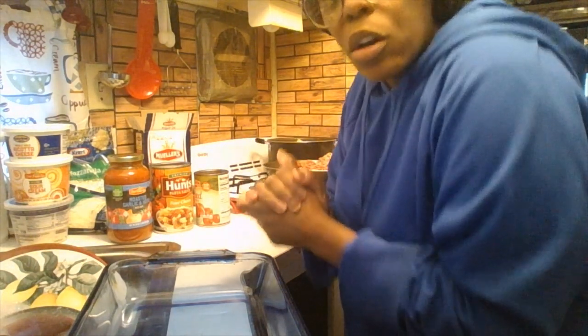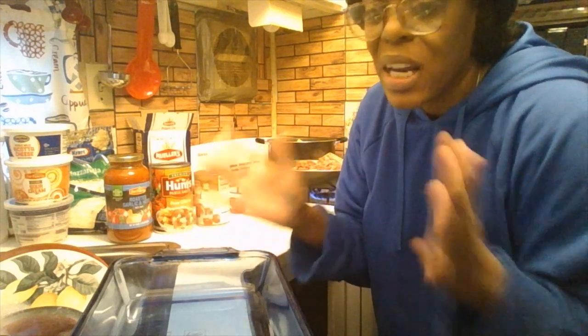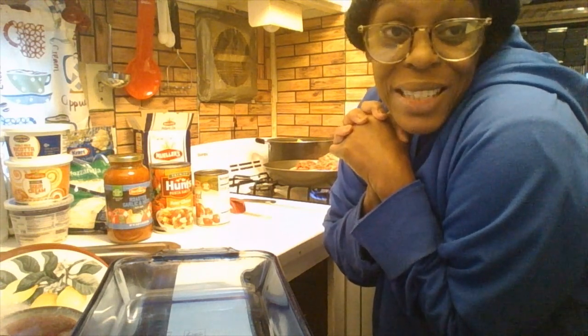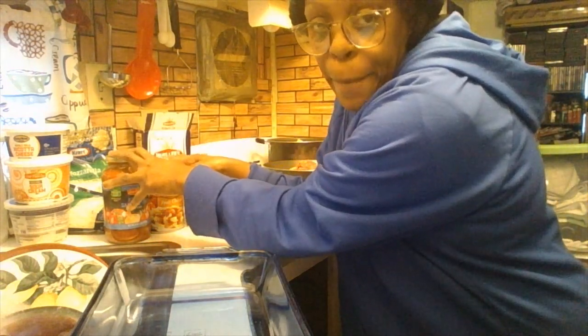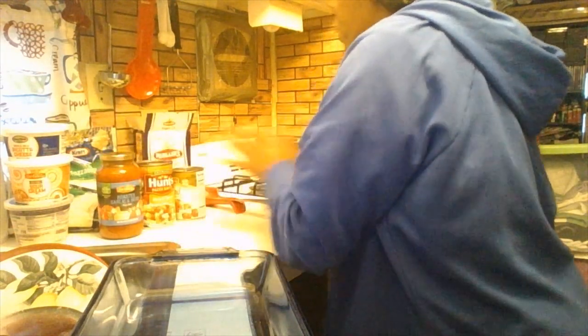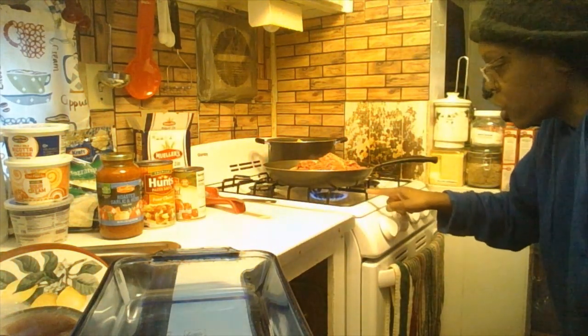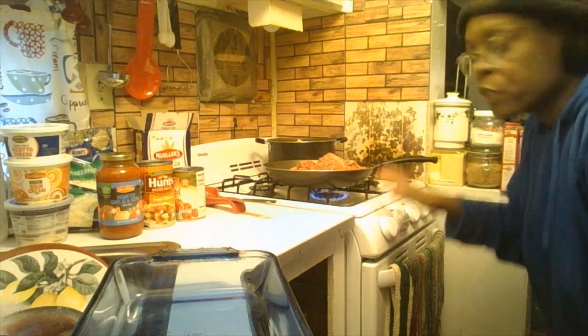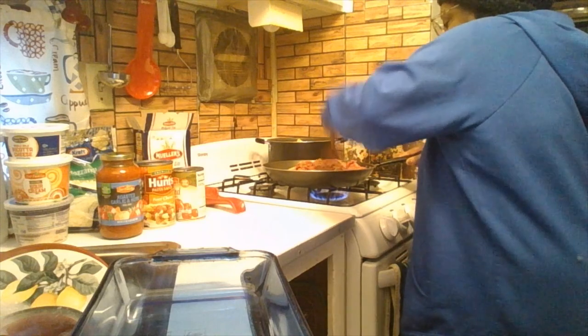Thank you all so much for liking my videos, subscribing, and sharing with family and friends. Tell them there's a new channel called Donnie's Kitchen. While that is cooking, I'm going to get a bowl so I can get the filling ready. Also make sure your stovetop is on medium heat for your meat.